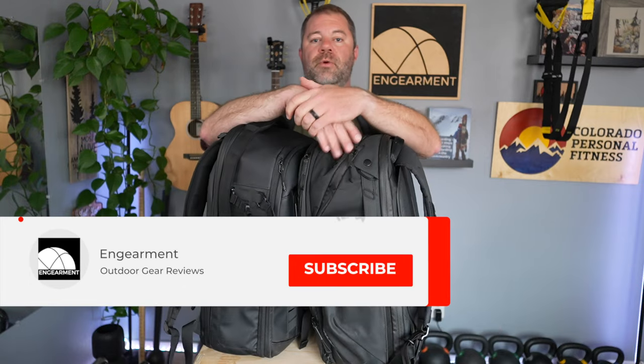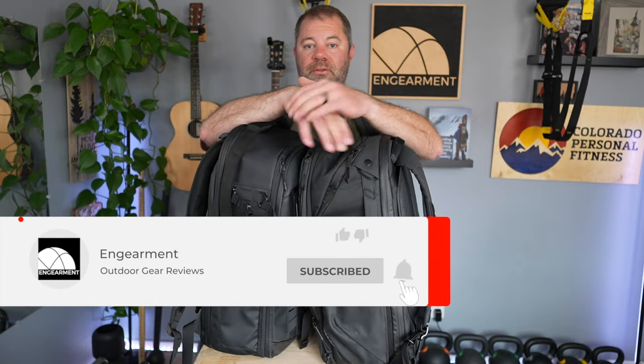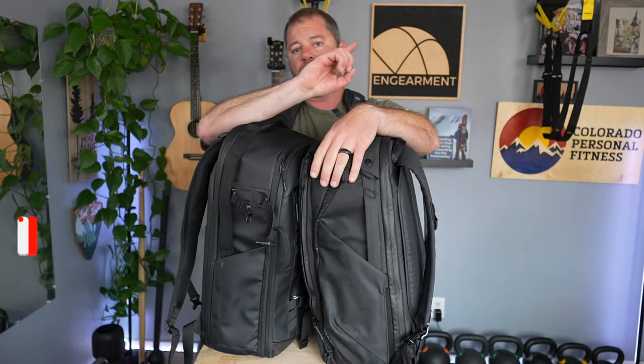Hopefully you found this video helpful. We'll have more gear reviews and gear comparisons coming up. Let us know in the comments which one you like, which you use, and what you wish it had. I'm Sean Sewell, owner and director of Stokefort and GearMint.com. Until next time, take care.